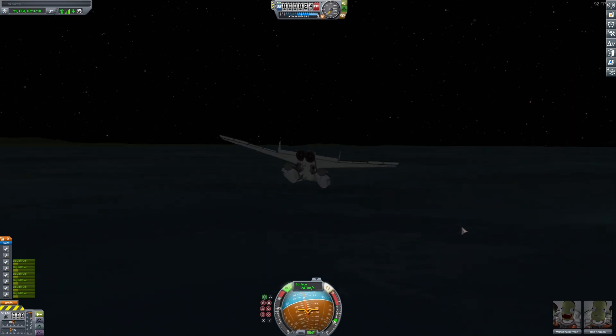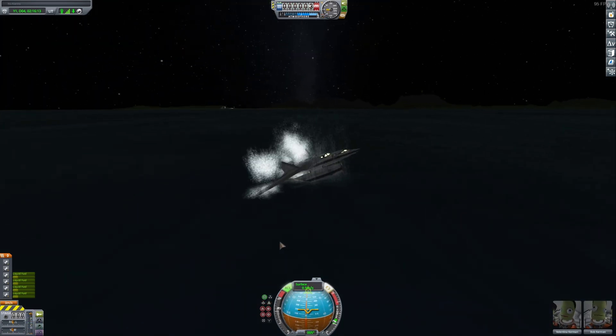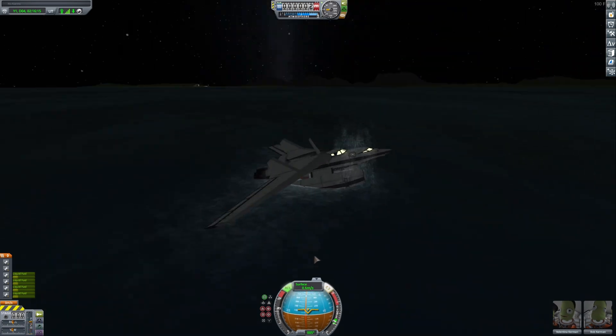Can we land back in the water? Yes we did. Beautiful. Beautiful.